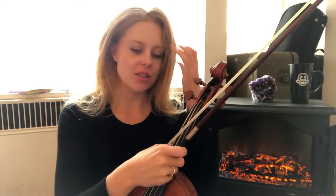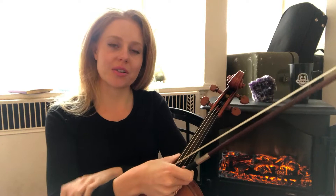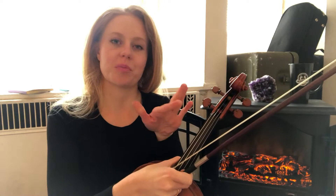We're going to do all of the intervals up to a perfect fourth. So that would be major and minor seconds, major and minor thirds, and a perfect fourth. We're not going to do the tritone, which is between a perfect fourth and perfect fifth. So just everything up to a perfect fourth.